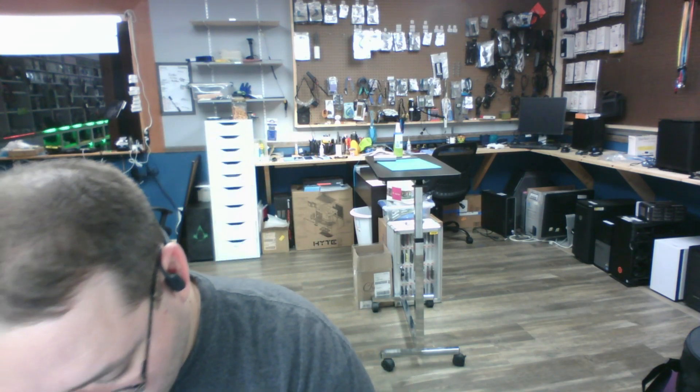Hey guys, this is Devin here at Tech Bros. Today we're working on a headset. This one was sent to us by a guy on TikTok, and we've already repaired one of his headsets.